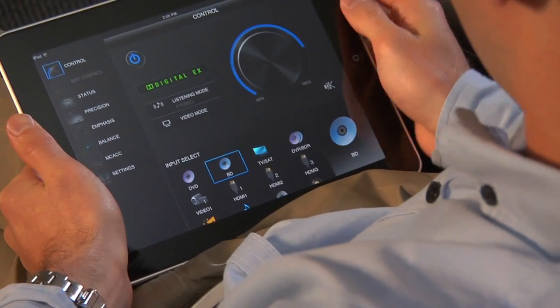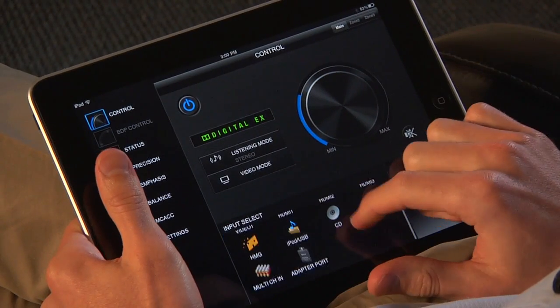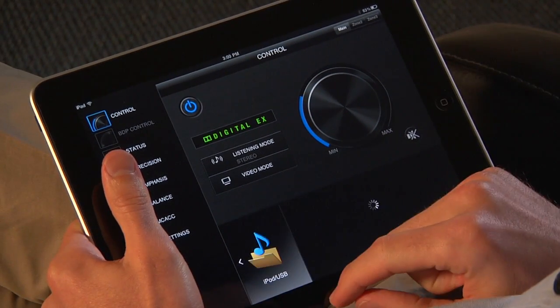This is why we've put so much focus on making your system easy to use with our new Elite line of receivers. It starts with the iControl AV2 app, new for 2011 models, with applications for the iPhone, iPod Touch, iPad and Android devices.